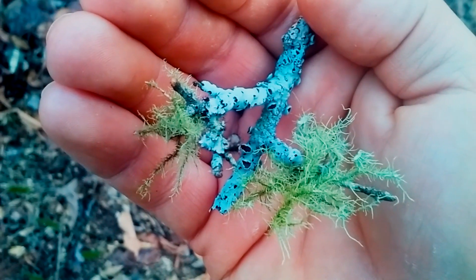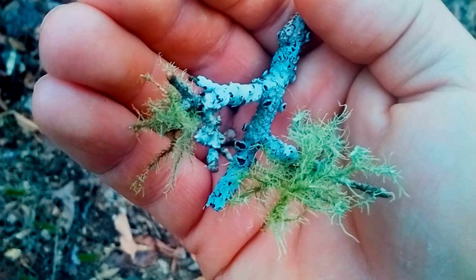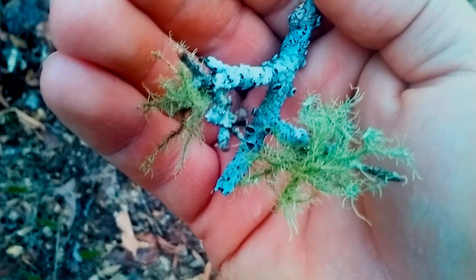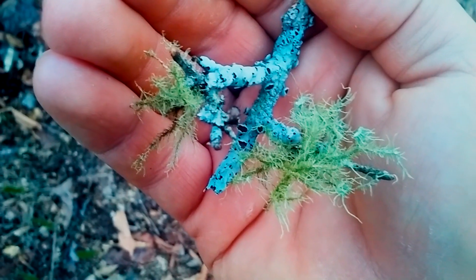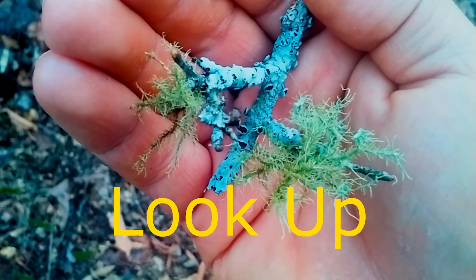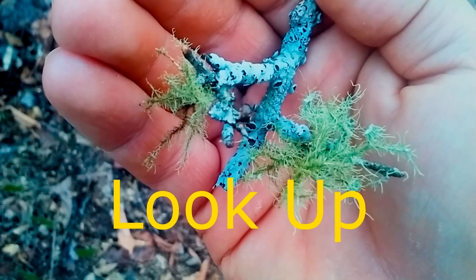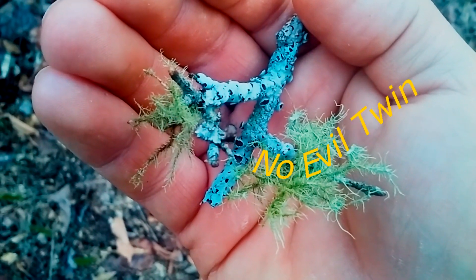At the end of the video I'll put the medicinal values of it. But right now I want to get into showing you how to find it on the trees and where it's at, so you can know. And there's no evil sisters to this, so you're pretty much — you see this, you've got it made.